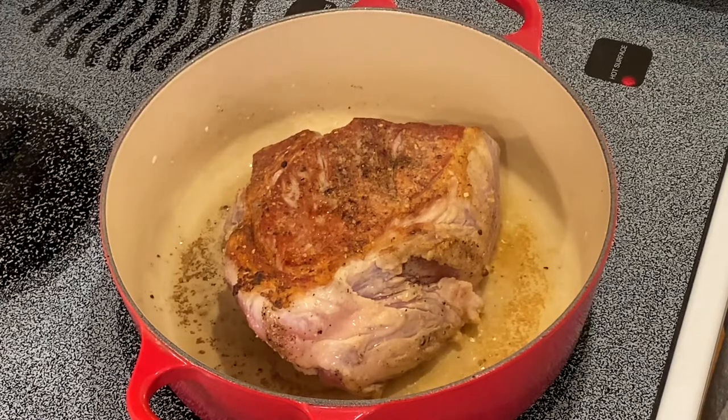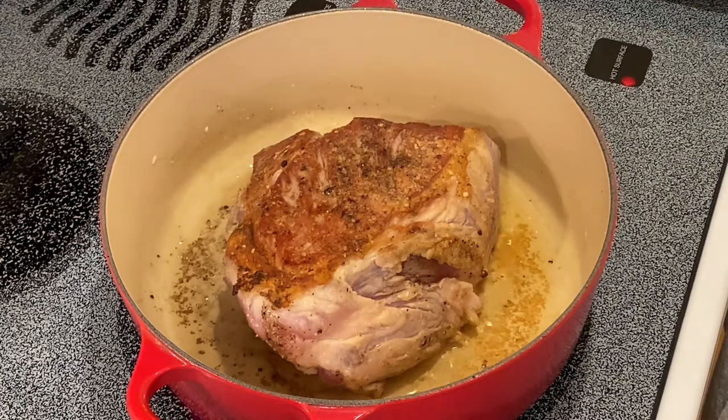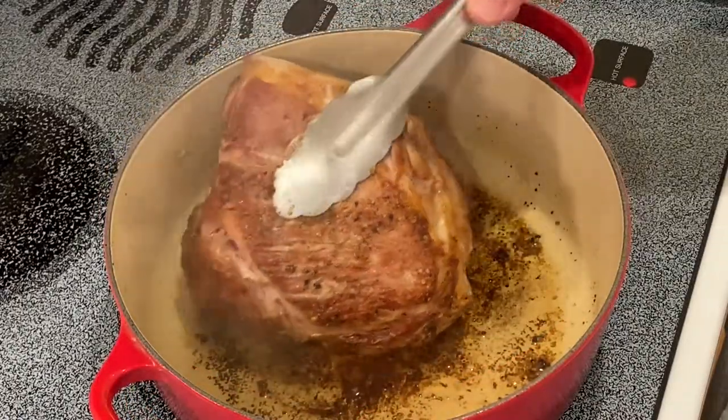The Boston butt is the top part of the shoulder that is best for pulling. The picnic, which is what I recommend and what we are using for this dish, is more suitable for roasting and slicing. Here I am with the picnic seared on all sides.